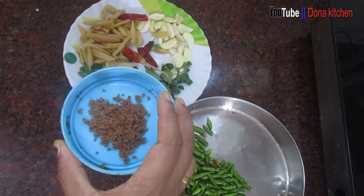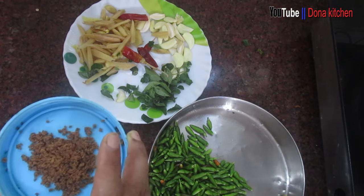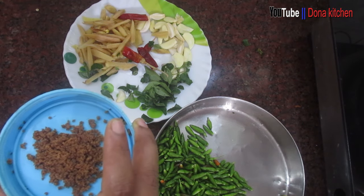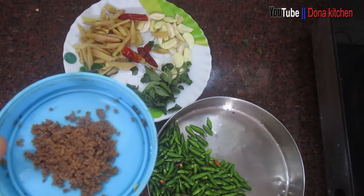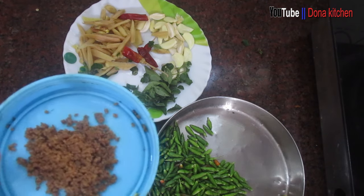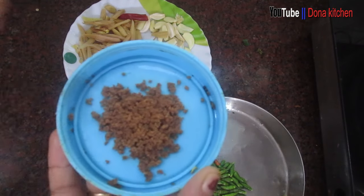We do the cut nuts and cut them. You also cut nuts inside. This is a nice recipe.